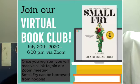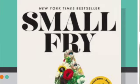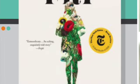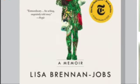We have a memoir book club on July 20th at 6 p.m. We're going to be discussing Small Fry, written by Lisa Brennan Jobs. She was the eldest daughter of Apple founder Steve Jobs, and she talks about the fact that although he was certainly very successful in his business, he was not always the most involved or patient of fathers.